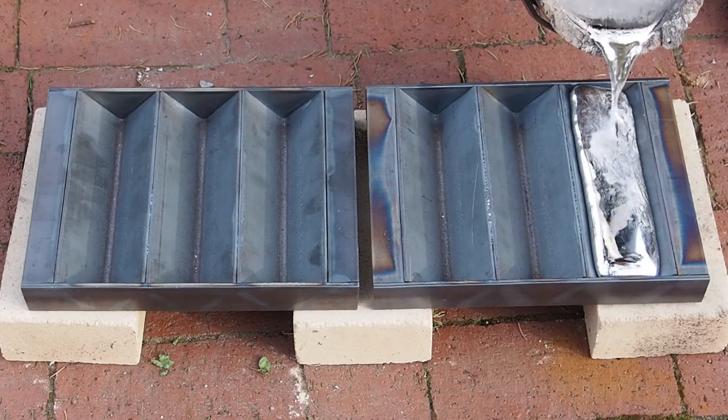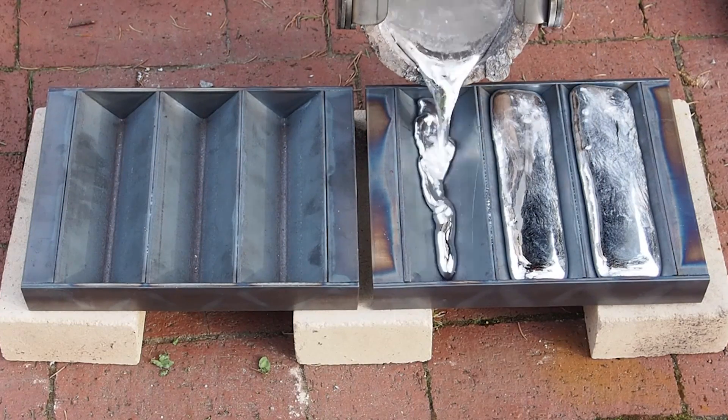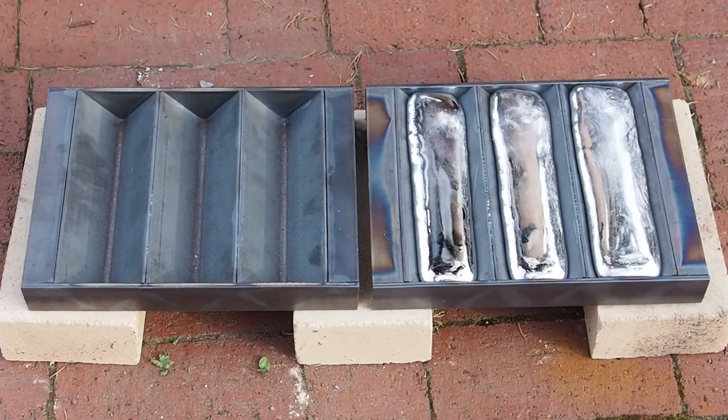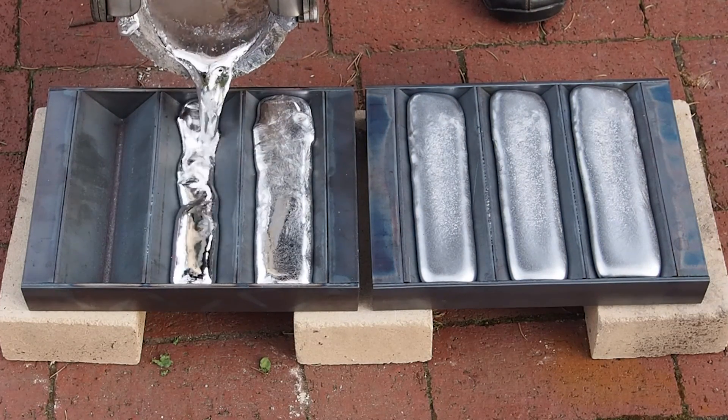Here I am scrapping out some aluminum. Each set will represent a melt and a pour. While one mold cools, I will fill the other one. Once I'm ready to pour again, the first set should be cool enough to flip.